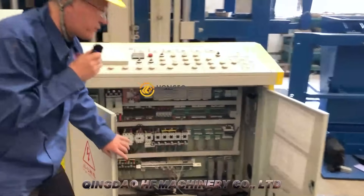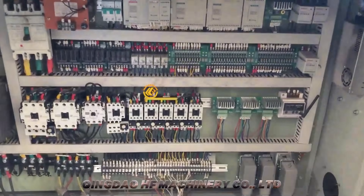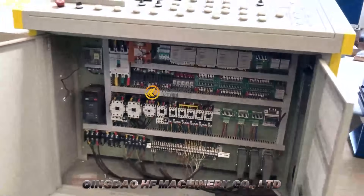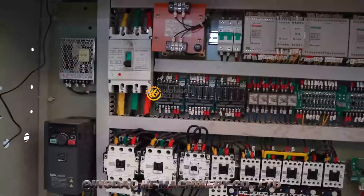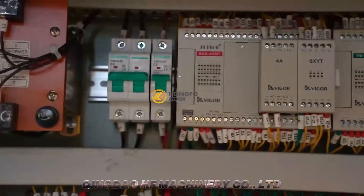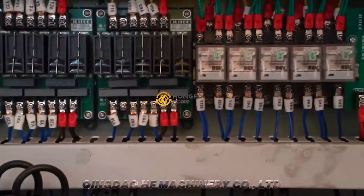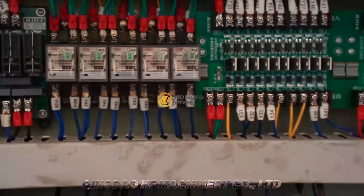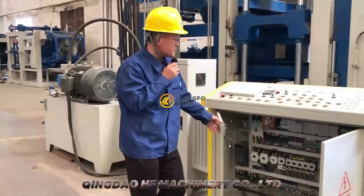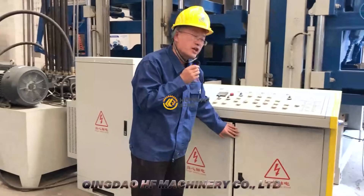This is the weak control box. All the parts we use are Siemens, Schneider, and Omron, so all the parts can work very stably. And also, if you have a breakdown, you can find local service from your local country or anywhere in the world. So don't worry about after-sales service for the electric parts.